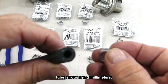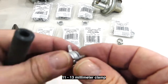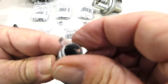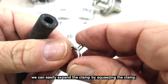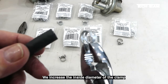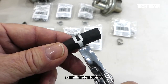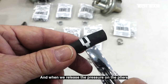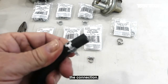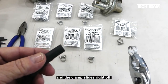We know the outside diameter of that tube is roughly 12 millimeters, and here we have our 11 to 13 millimeter clamp. At first it won't fit over the tubing, but that's not important because we can easily expand the clamp. By squeezing the clamp we increase its inside diameter so it fits easily over the 12 millimeter tubing, and when we release the pressure on the pliers the clamp applies pressure and seals the connection. To remove the clamp we just reverse the process — squeeze the ears together and the clamp slides right off.